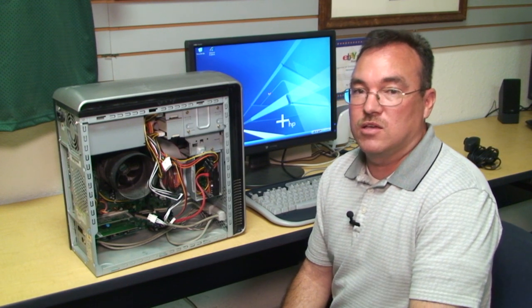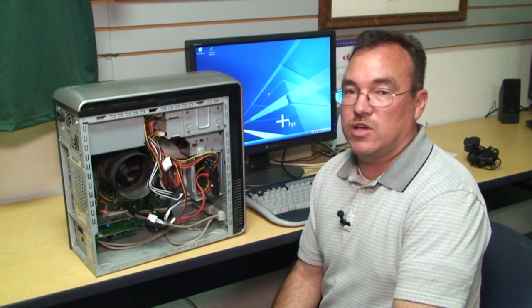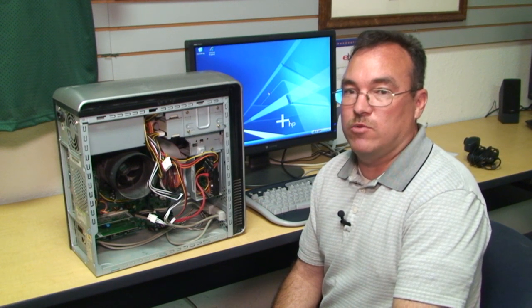The best way is to look at the manufacturer's website. It will tell you the type of RAM and how much RAM your computer can hold.